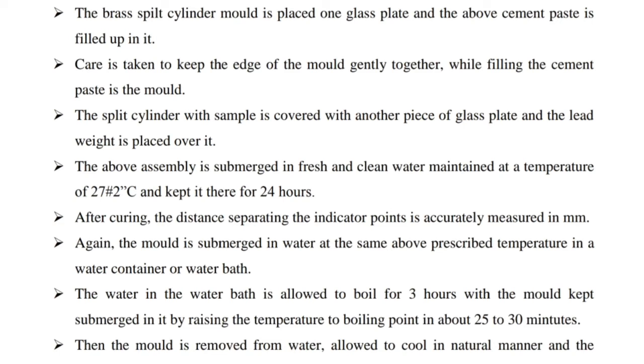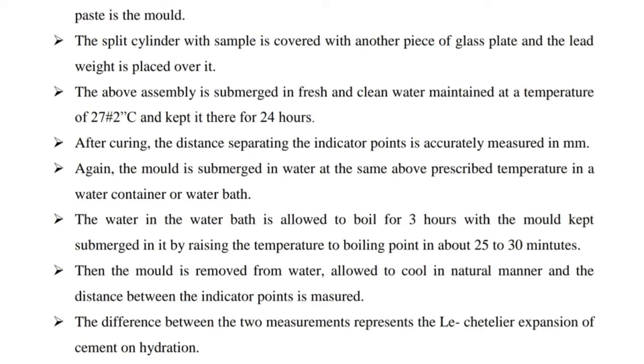Next, after curing, the distance separating the indicator points is accurately measured in mm. The mold is then submerged again in water at the same temperature in a water bath. The water in the water bath is allowed to boil for 3 hours with the mold kept submerged, raising the temperature to boiling point in about 25 to 30 minutes. Then the mold is removed from water, allowed to cool naturally, and the distance between the indicator points is measured again.